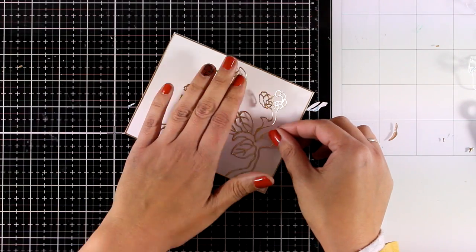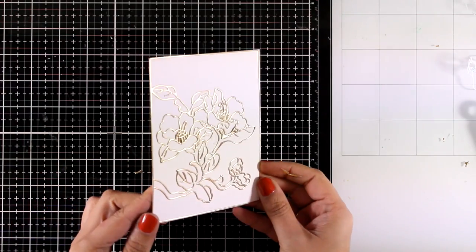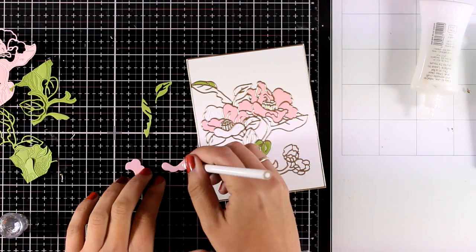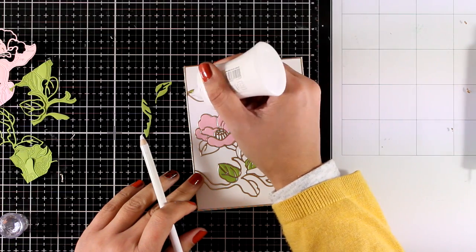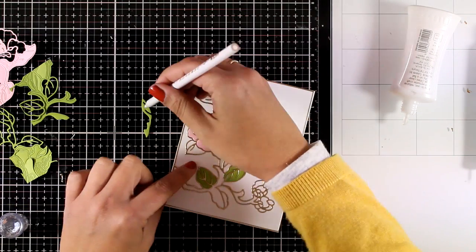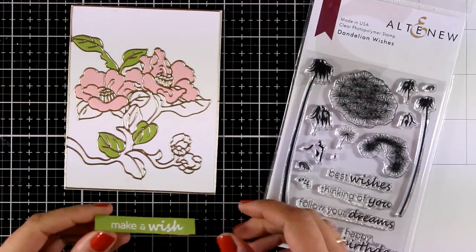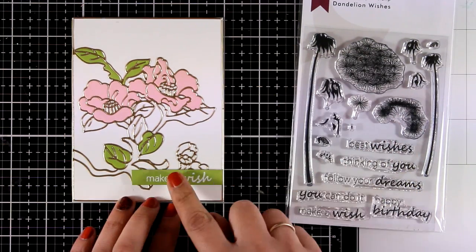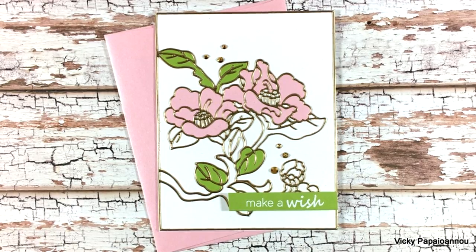I'm going to take it a step further though, just to show you different ways you can use this die. One way is to just leave it as it is. I'm also going to cut out the same die from green cardstock and pink cardstock so you can fill in all those gaps. I want to keep this card quite simple looking, so I'm going to stop with this technique and just add my sentiment — white embossed on green cardstock — which comes from the Dandelion Wishes stamp set. Here are some close-up photos of this card.